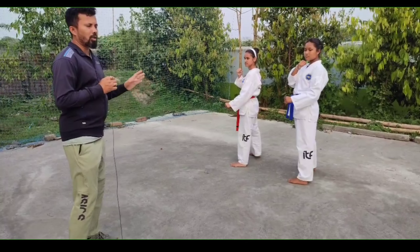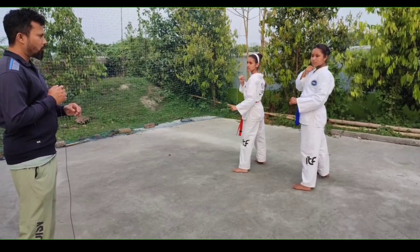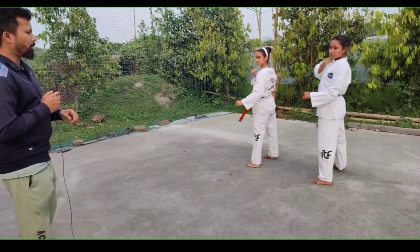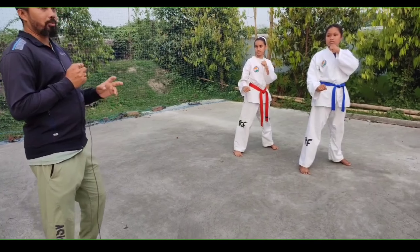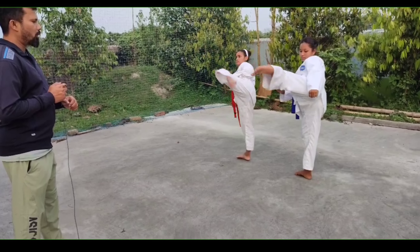Back. Now I am going to direct — I am going to pull kick. 1, 2, 3, 4, now back, now change, now left leg. Same as I am going to show you in two steps. 1, 2, again back.